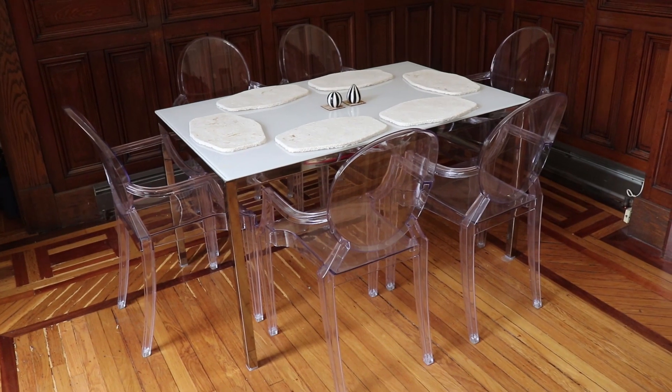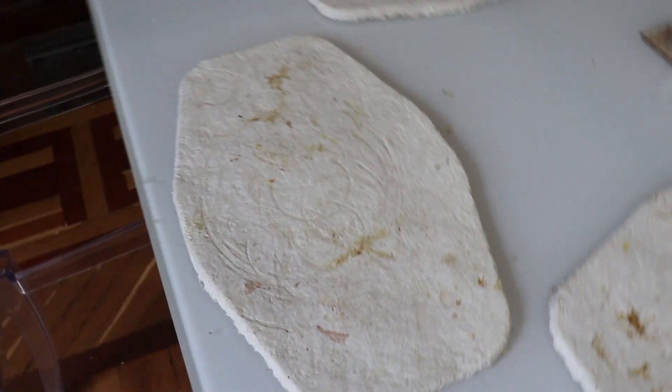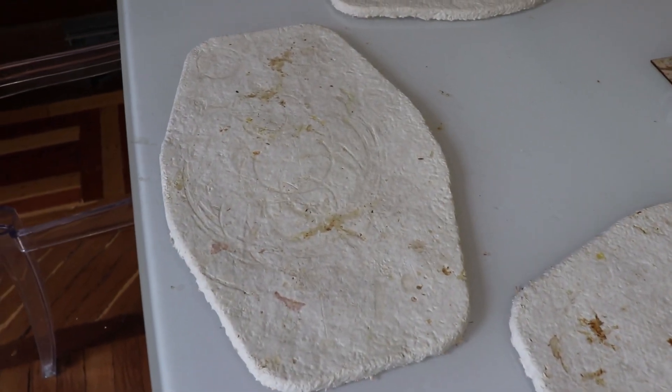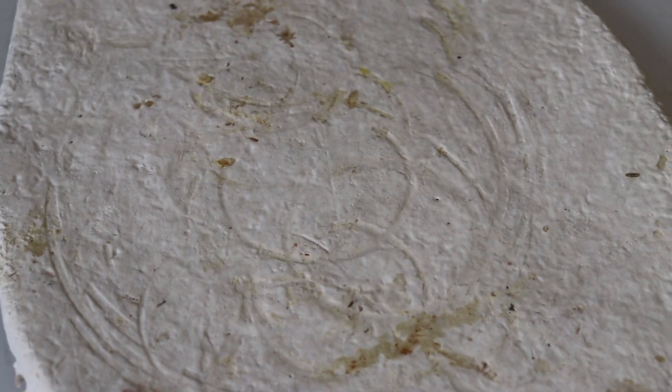It's been four months since we created the placemats, so we're going to see how they held up. As you can see here, the placemats are not doing so well. They have a lot of ring marks from hot bowls and ring marks from drinks that have been put down on them. They're also taking on stains pretty heavily.